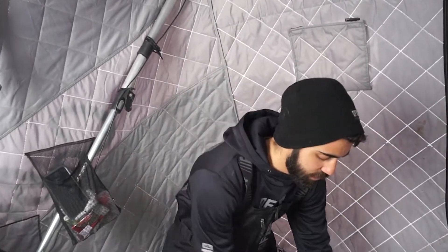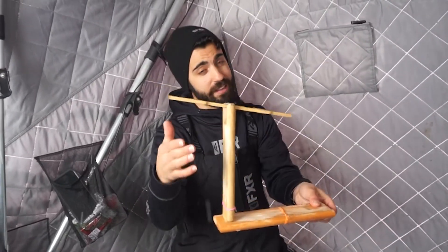The easiest way is to mimic what they're eating — put a live minnow on a spreader, grab a tip-up, and I guarantee you'll put some whitefish on the ice. Thanks for tuning in, guys — make sure you like, comment, and subscribe, and we'll catch you on the next one.